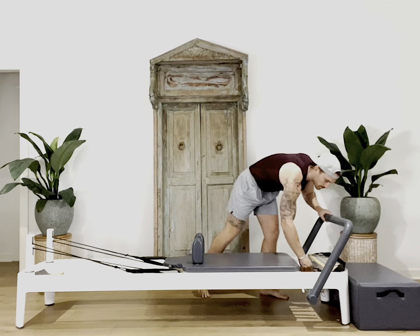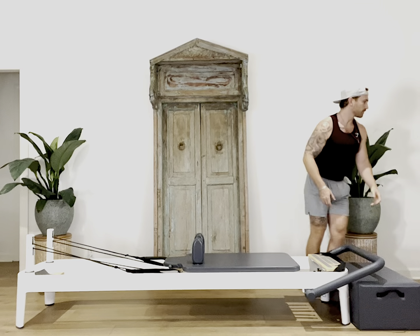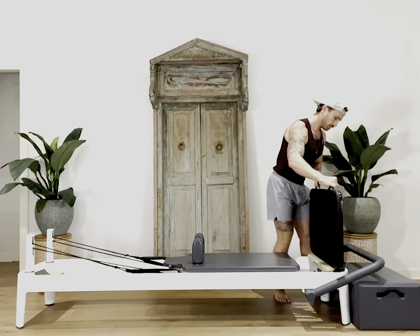Let's first start by getting our spring set to one red spring. Then we'll adjust the foot bar all the way down to make room for the jump board. Place the jump board into its slot and you're all set up.